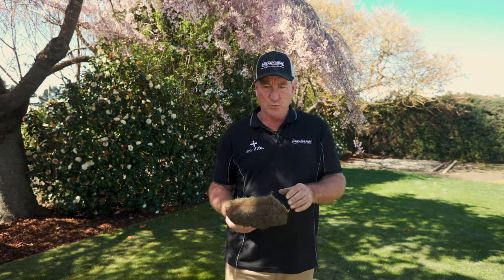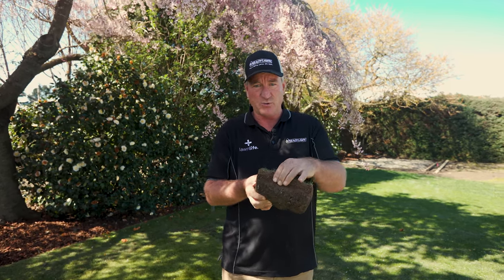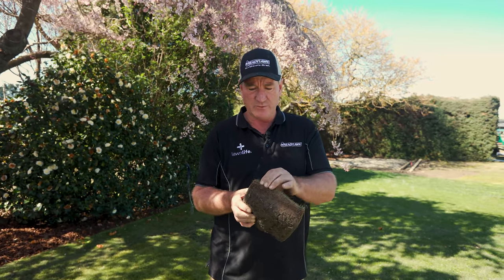Lawn renovations. Why do we renovate a lawn? There are a few reasons. One, you're going to touch up thin or bare open areas, or if the lawn has quite a lot of thatch in it — like this example — a lot of brown organic material in the grass that you want to be able to remove.